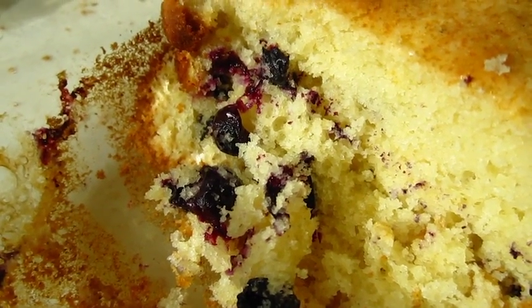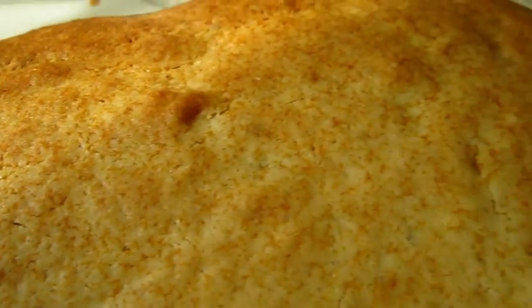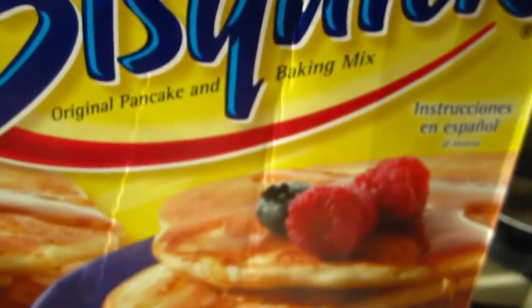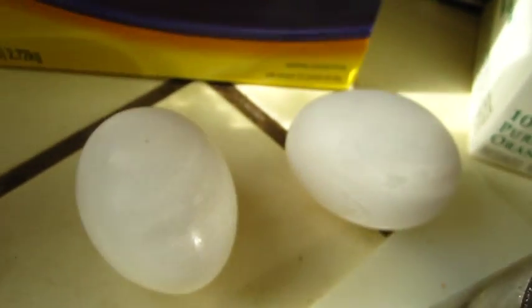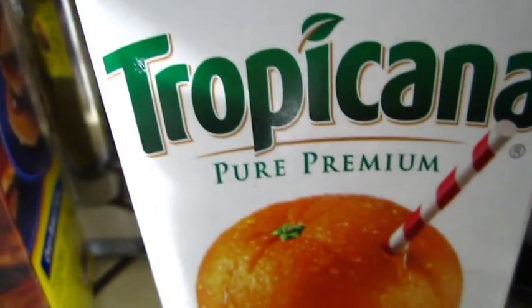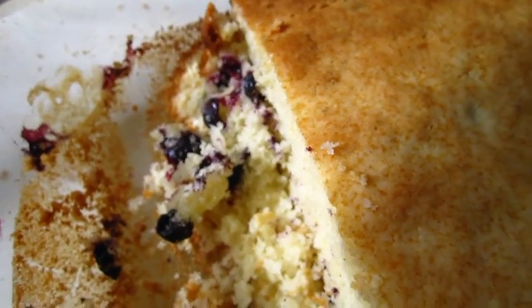Hello dear friends, this is the blueberry cake I just made from scratch with no recipe. I used biscuit pancake mix, then put two eggs, cranberry syrup, orange juice, sugar, and cooking oil, and mixed all of them together.